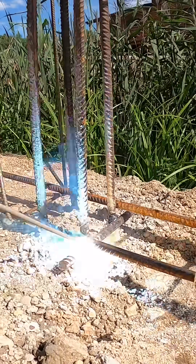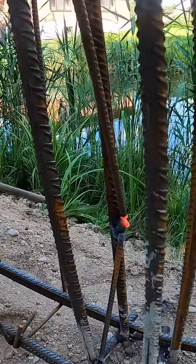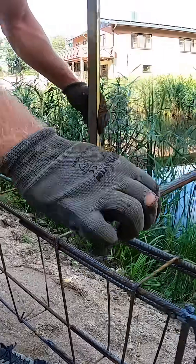Then we tack weld the rebar cages to the pile rebars so everything stays locked in place and can't shift. For extra stability, we add diagonal rebars to the piles. These stop the top of the cages from twisting or tilting, because we don't want anything moving once the spacers go in.